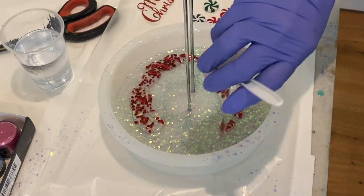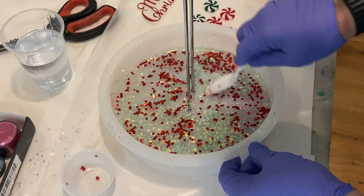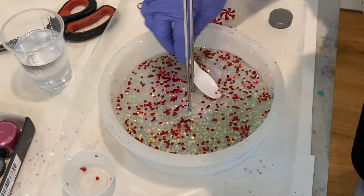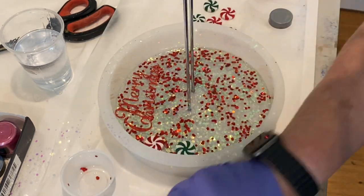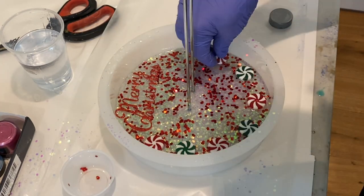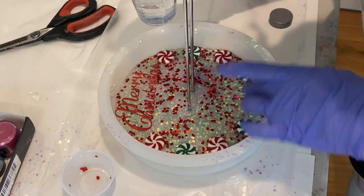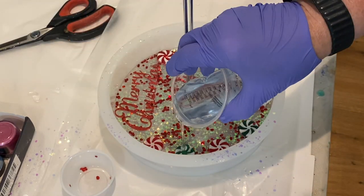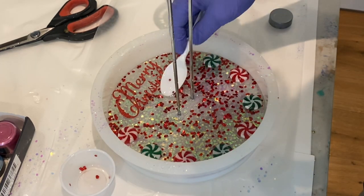The next day I mixed up some resin, put a little red chunky glitter in it, and spread that on the very top of the set project. Then I went ahead and put the little glass pieces of peppermint candy on, and the Merry Christmas sign, and poured the rest of the resin over top. And it was done.